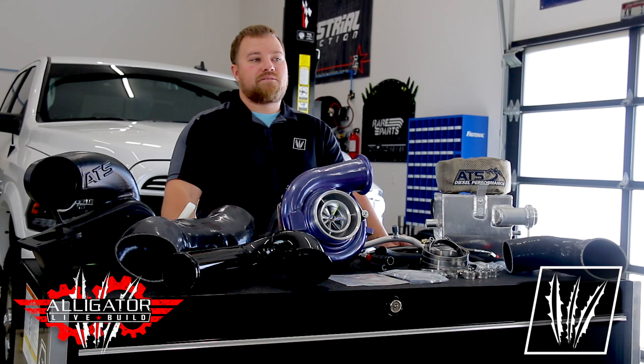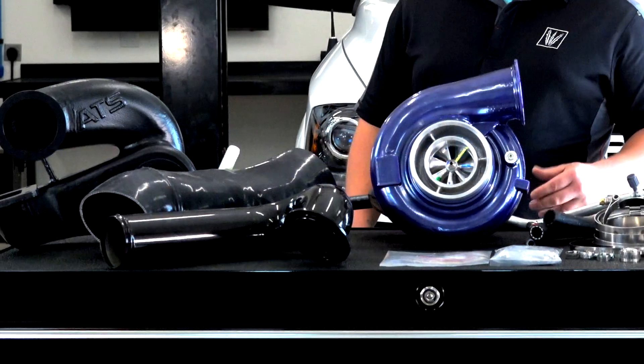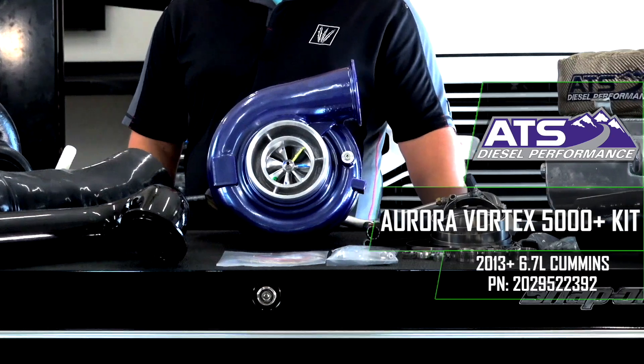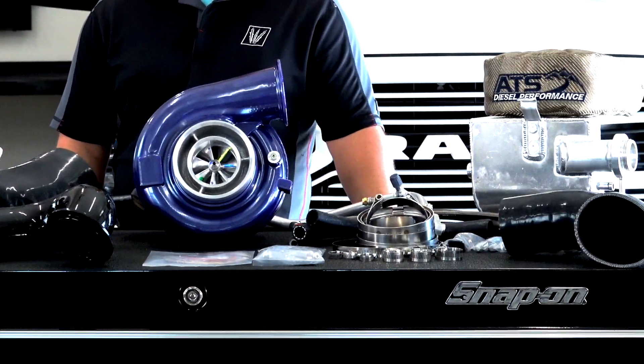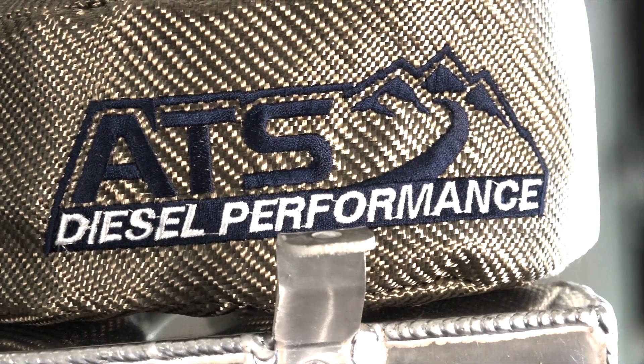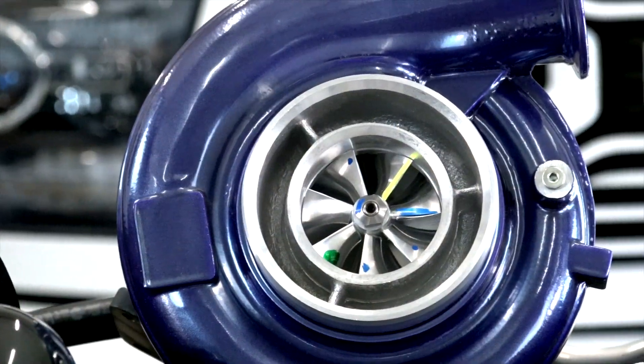ATS Diesel designed a kit that fits that description — it's the Aurora Vortex 5000 Plus kit. This kit has everything needed for the install, utilizes the factory HE300 VG Turbo, and adds their modified Aurora 5K Turbo on top.